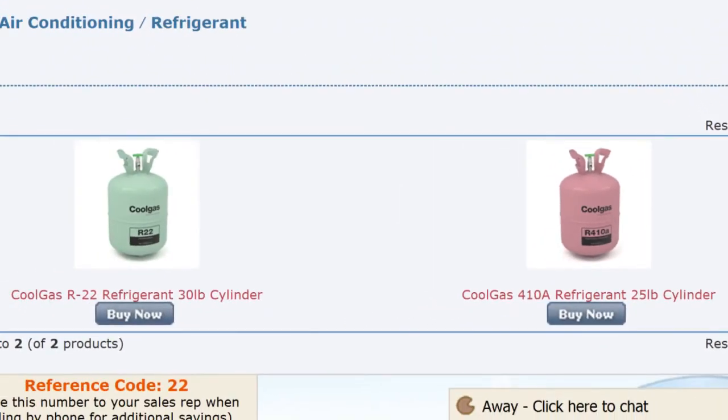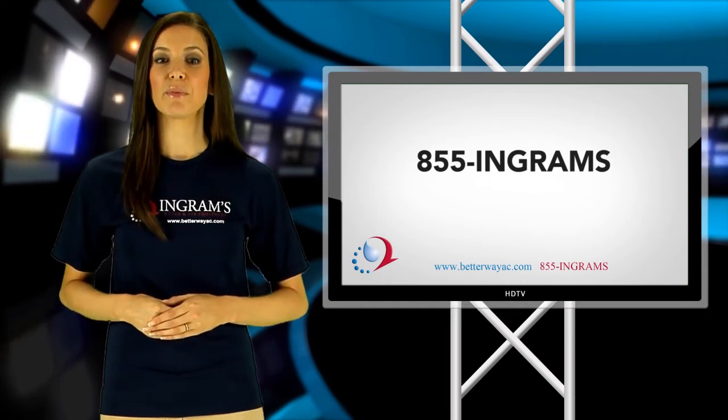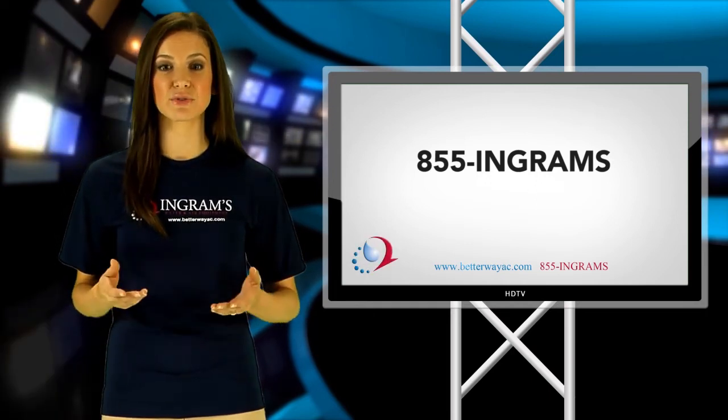If you aren't sure which refrigerant is best for your Goodman system, call Ingram's Water and Air Equipment at 1-855-INGRAMS. We will be happy to discuss the differences of each refrigerant.